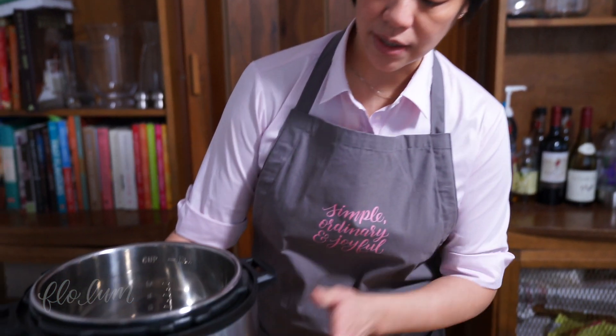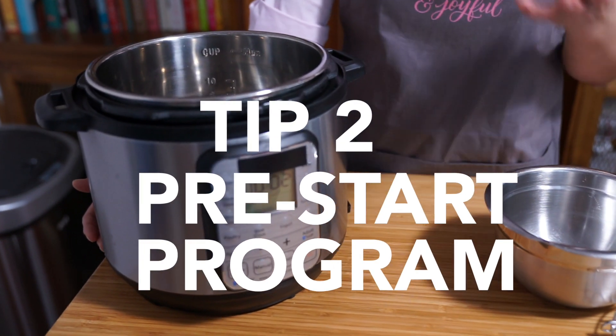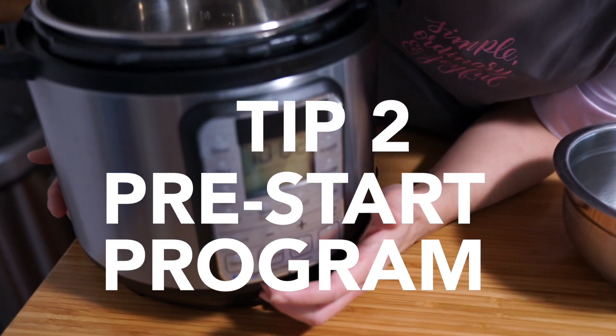My answer to that is: when you're cooking on the stovetop, you're also waiting for things to heat up — waiting for your pan to heat up, waiting for your water to boil. So with the Instant Pot you're also waiting for it to come up to pressure before it actually starts to cook. But one way to speed things up is if you're preparing food to go into the pot, I would recommend that if you know it's not going to take too long, you can just start the program.